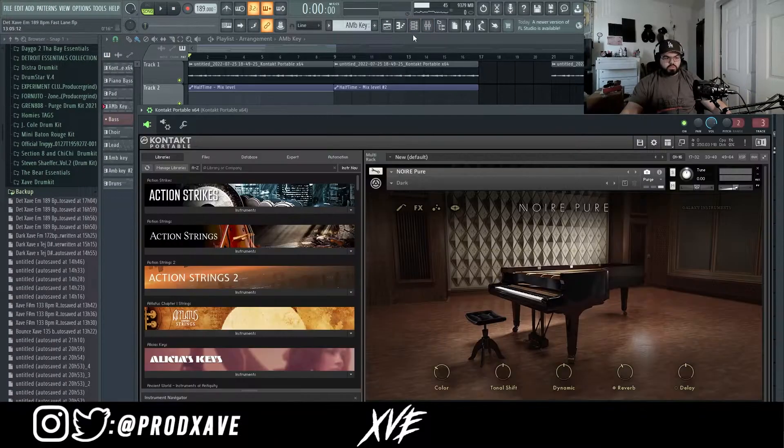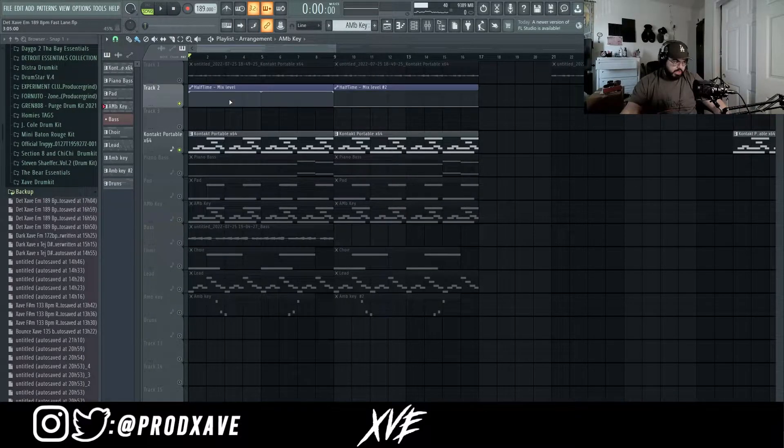First, I pull up a piano in Kontakt — it's the Noire Pure Piano on the dark preset. I have an automation clip here; I haven't turned the half time on for the first eight bars, and on the last eight bars I turned it off.